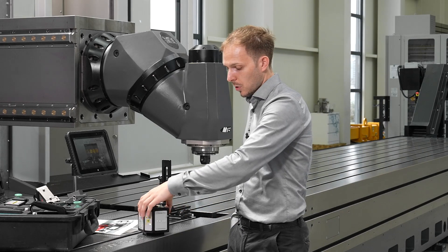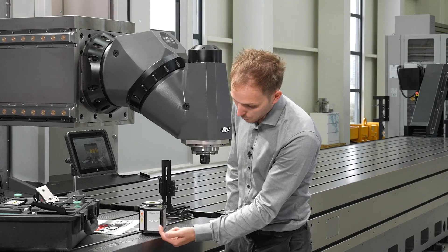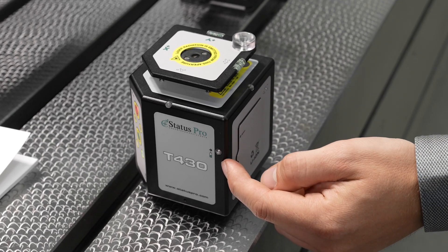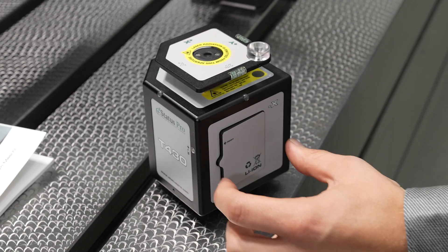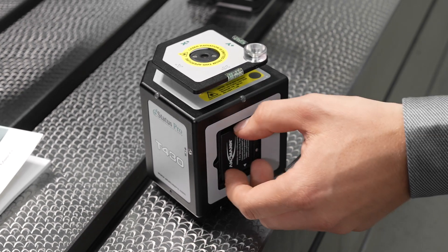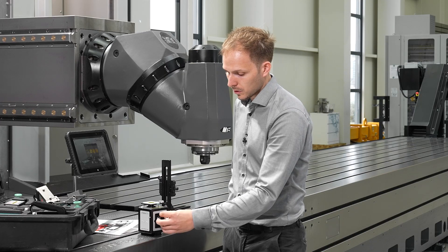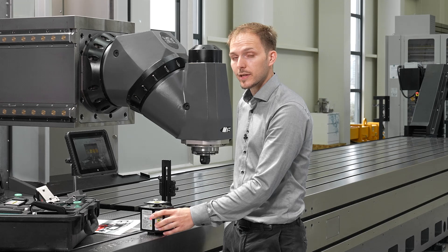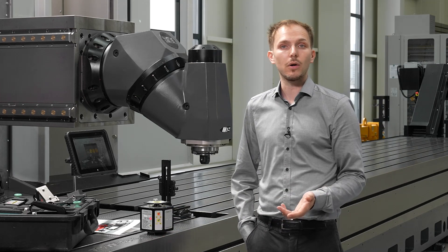The power supply is on the side. There's a little button with a battery shown next to it. When you press it once, the battery compartment will open a little and you can just release the battery and put a new one back inside. Normally, one to two hours of charging will lead to six to eight hours of measurement.